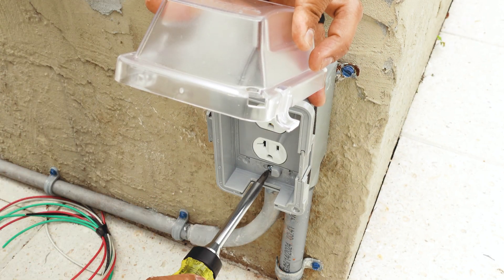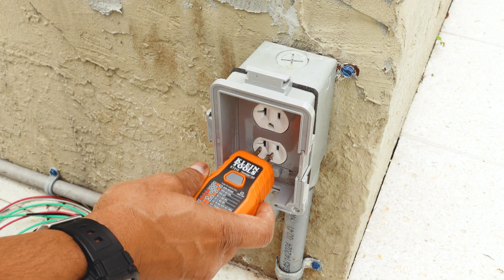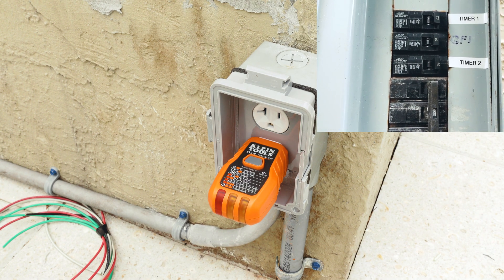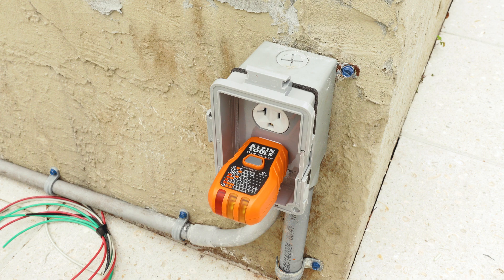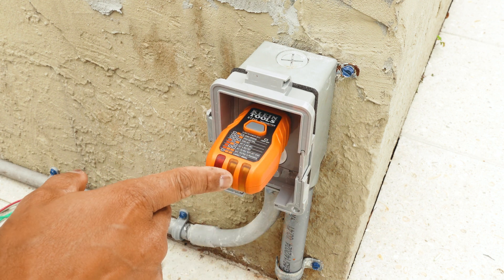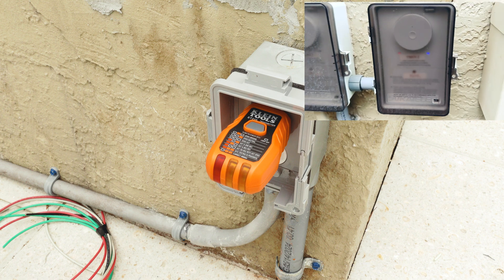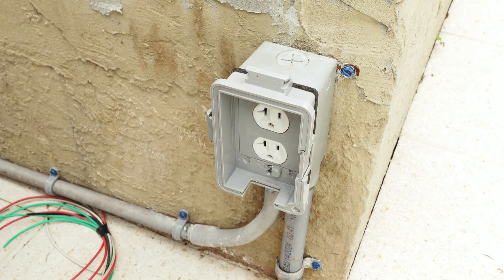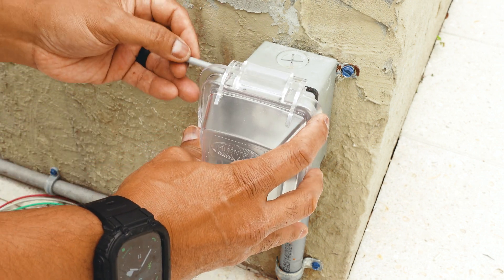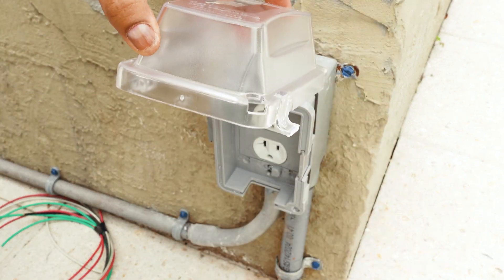Once all the screws are tightened, the only thing left is to test the outlets. I'll test the bottom circuit first, which should be always hot — go ahead and turn on the breaker. The outlet is live and everything is wired up correctly. Next, test the top circuit for the timer. Right now it's off, but once I turn on my timer the outlet comes on as well. Everything is wired correctly. The last step is to put the cover pin back in — line up the holes, push the pin in, and the box is now hinged from the top. Done.